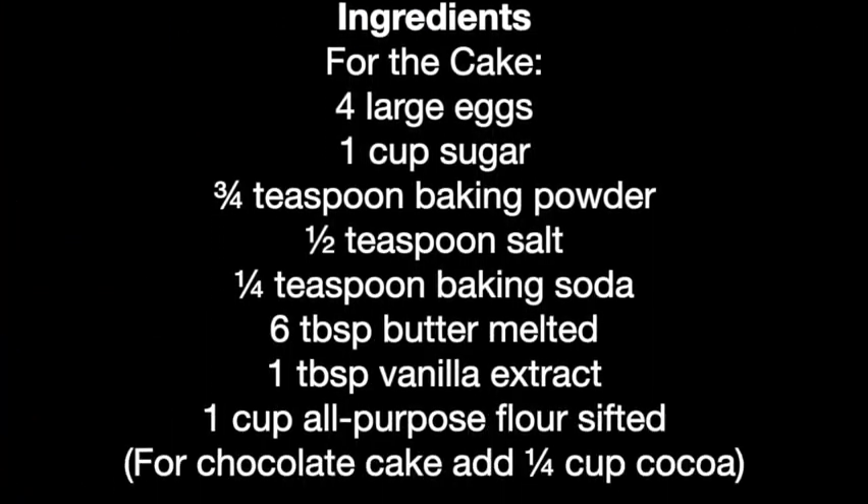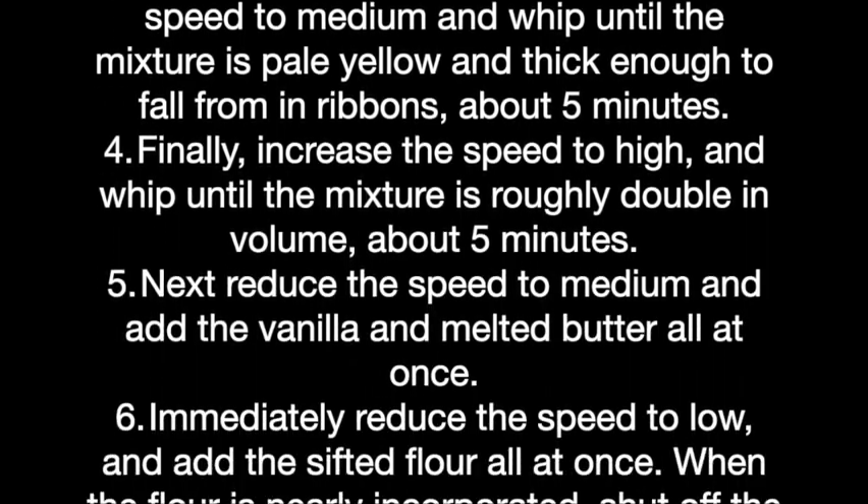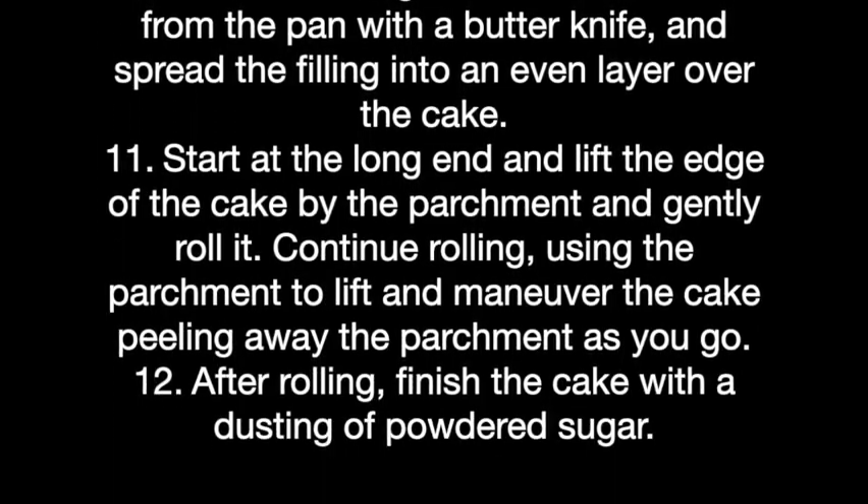This is a real treat. I know your father absolutely loves this — we're going to save him a piece. It's delicious and it's nice and light. We'll see you on the next episode of Cooking with Love.